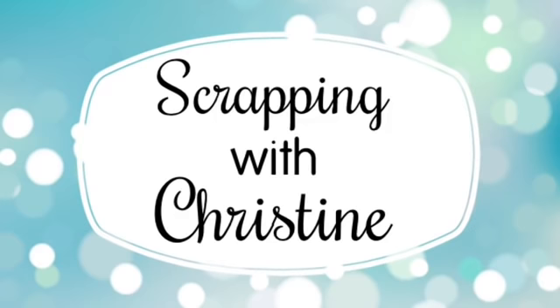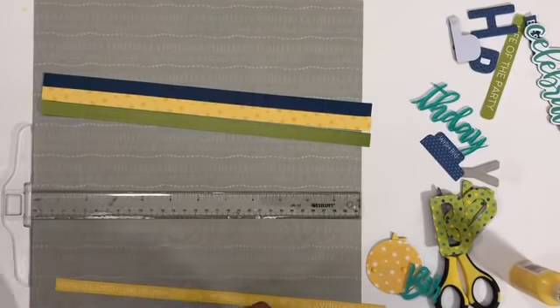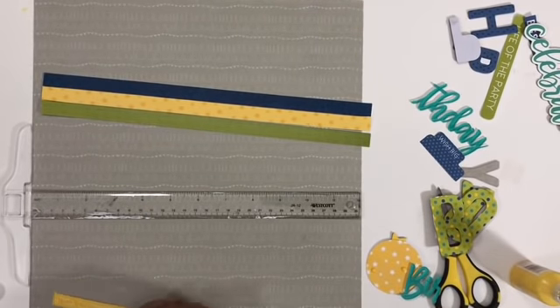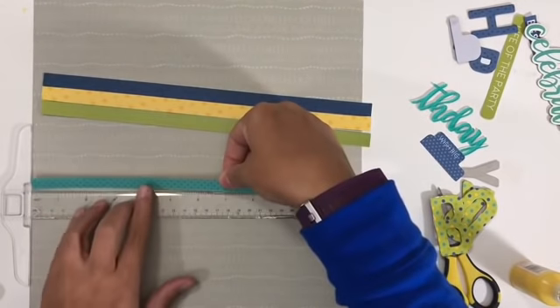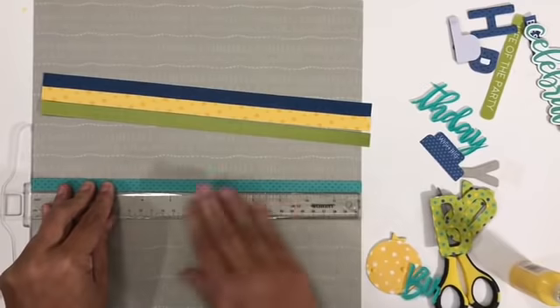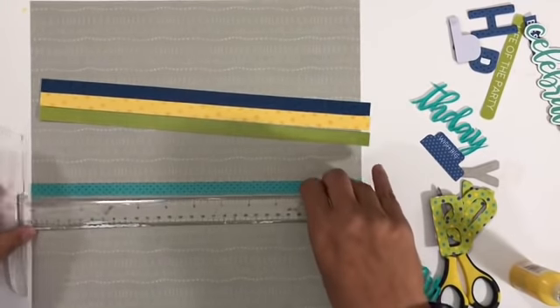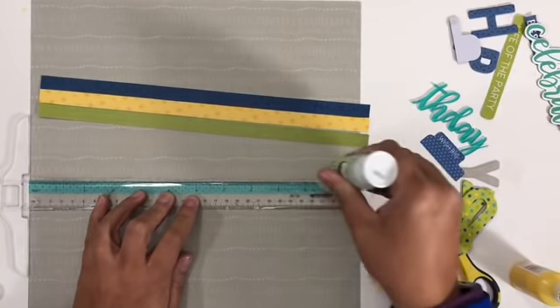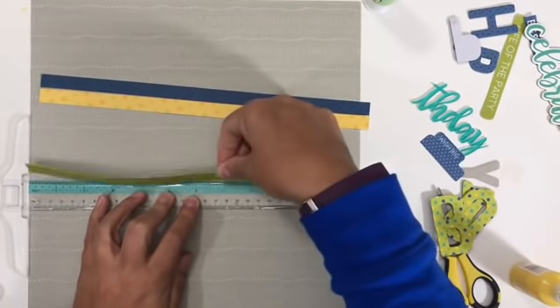Hey everybody, it's Christine. Welcome to my channel. Today I have a new video for you that is for Scrapbook Adhesives by 3L. I'm going to be working with the Wish Big Boy collection from Bella Boulevard, which obviously has a birthday theme when you think 'Wish Big,' and it has a lot for the little guys but also some really good elements for the older kiddos. I'm using it today to do a layout about my 14-year-old son.